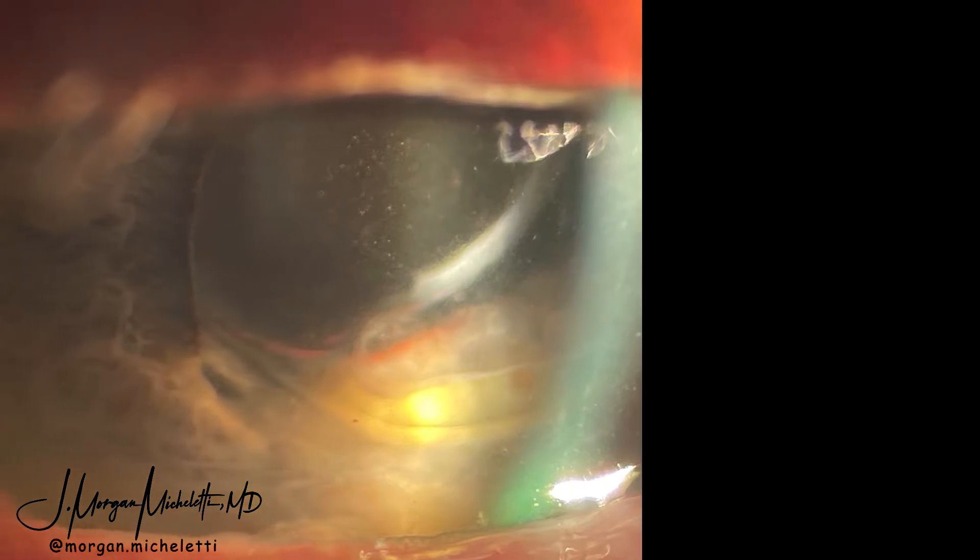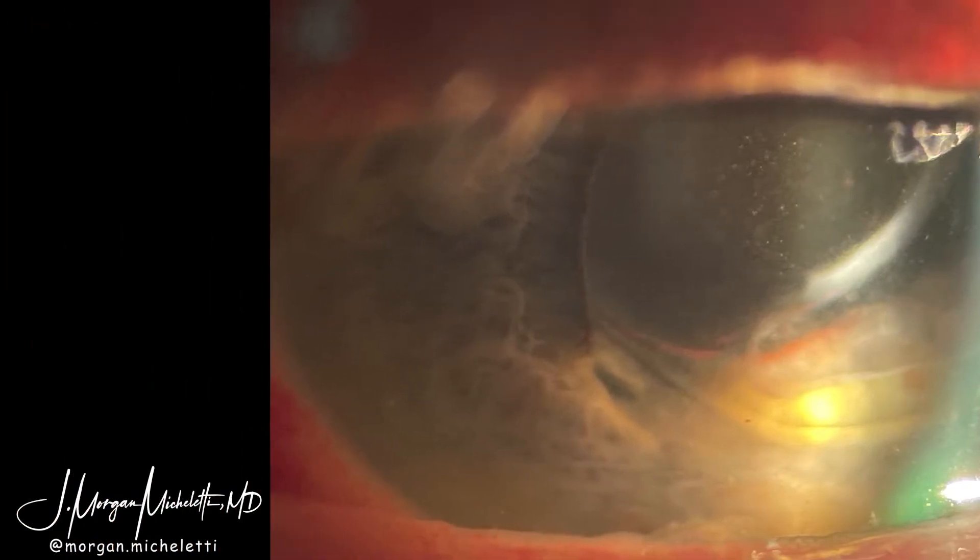This is a patient who presented after an anterior dislocation of her Restore lens that had initially been placed back in 2014. She was happy with her lens and so the decision was made to attempt to salvage it.